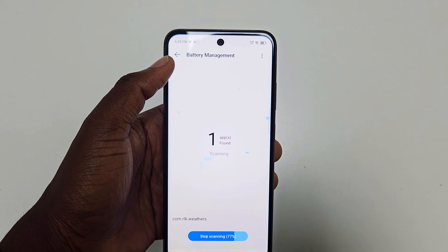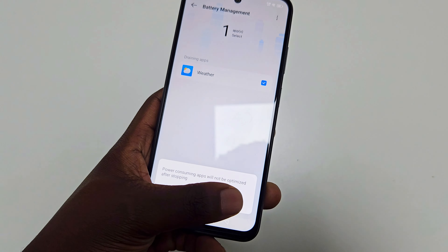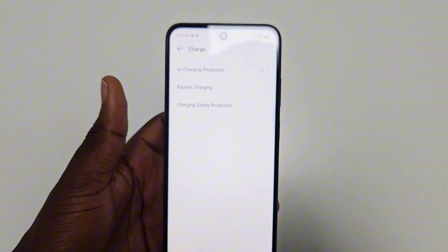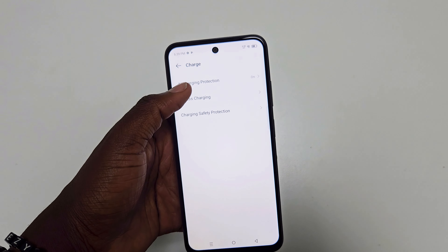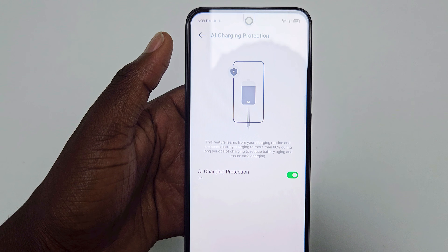One standout feature is the 120Hz refresh rate — something you often don't see on budget devices, and it really elevates the overall experience. Scrolling and animations feel smoother, and even though it's just a 720p panel, the higher refresh rate makes everything look and feel snappier.